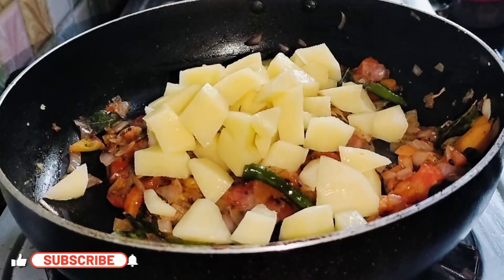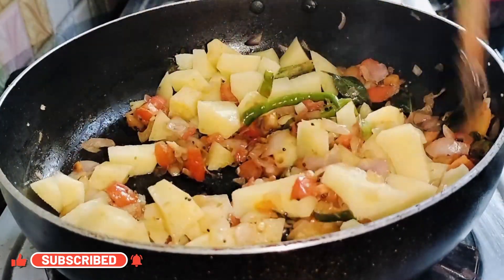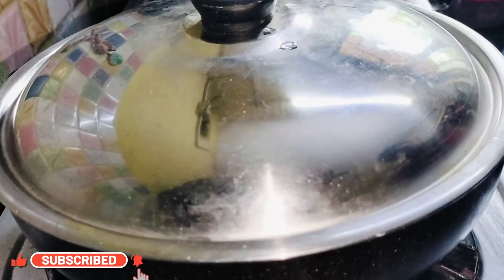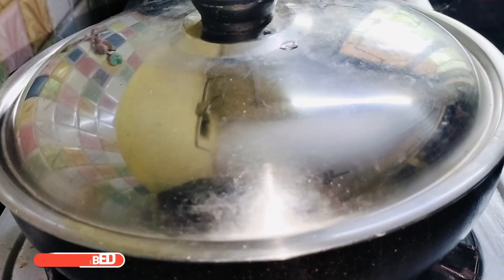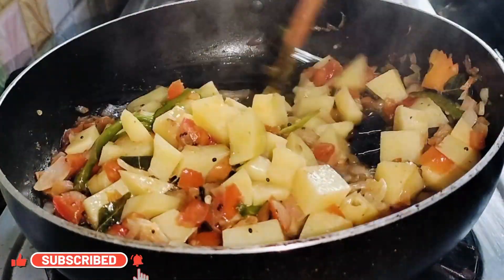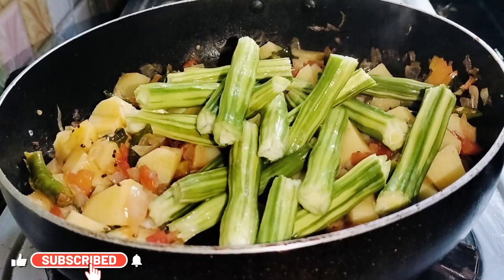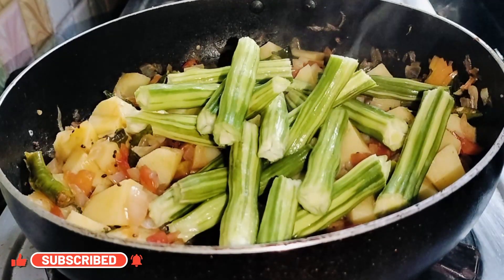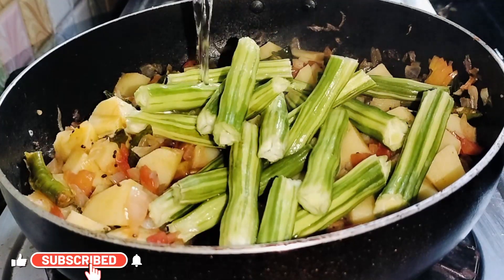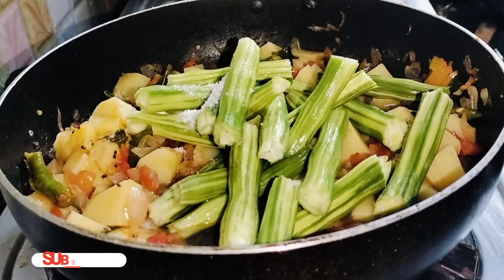Now add in the potatoes, cover and cook for 5 minutes. Once the potatoes are cooked, add in the drumsticks. Add a little water, salt as per taste, and some fresh coriander leaves.